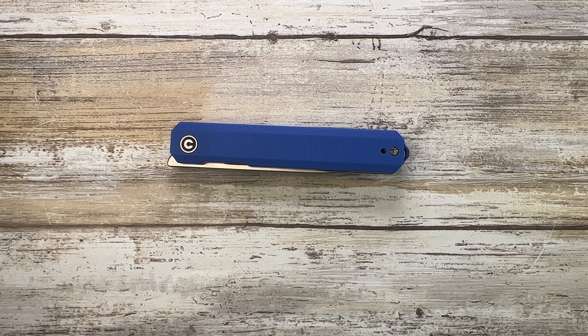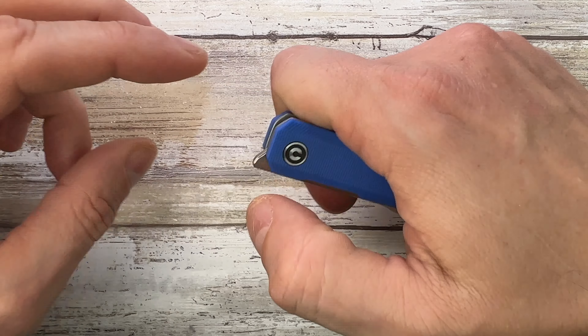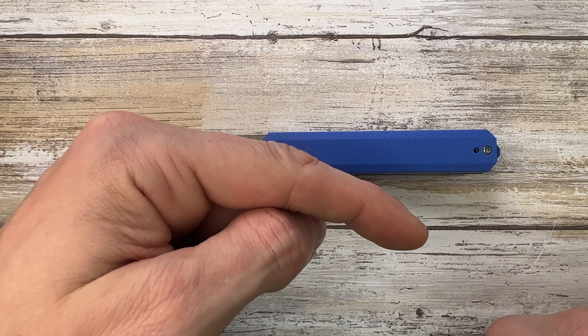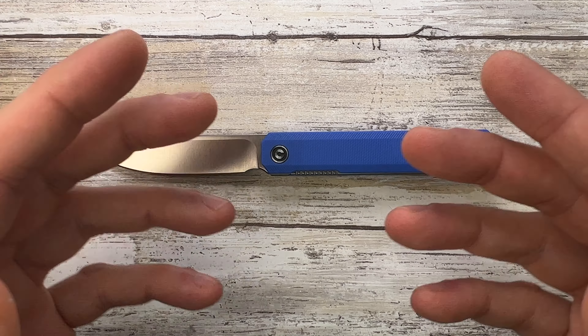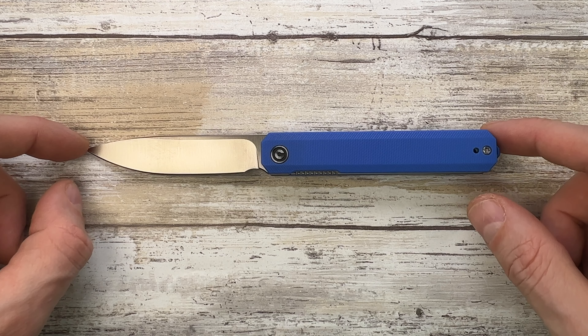Fab is in the house and welcome back to the channel. Today I'm here with a CVV Xarch front flipper for a quick review. Don't forget to like, subscribe, leave a comment below, check out fabblades.com and @fabblades on Instagram. Let me know what you guys think — send me your feedback.